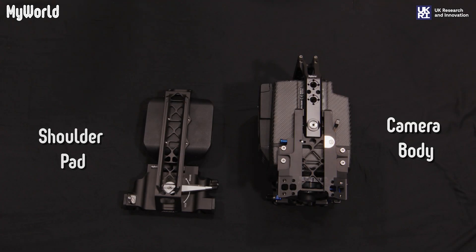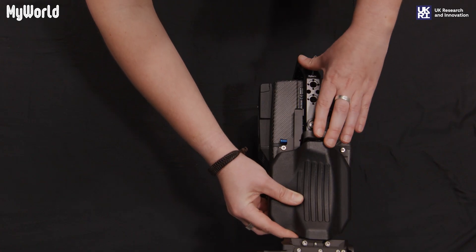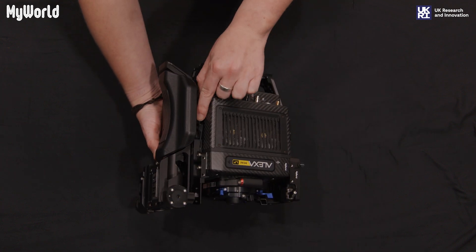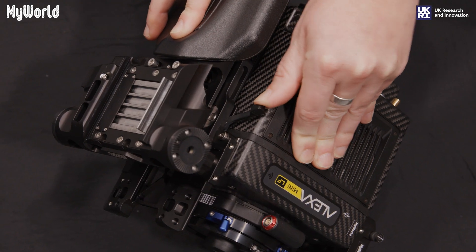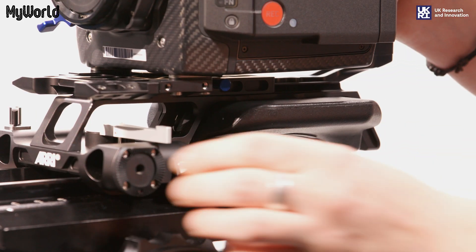In order to attach the shoulder pad to the camera body, unlock the compact bridge plate. Slide the shoulder pad onto the plate and lock into position. Slide the camera onto the tripod dovetail plate and lock into place.